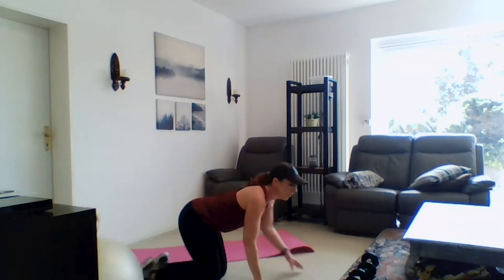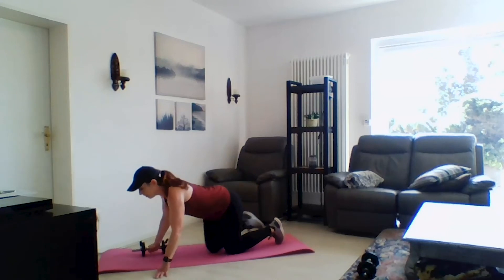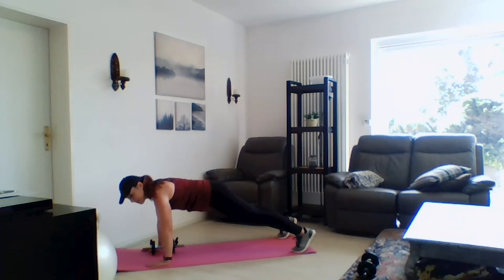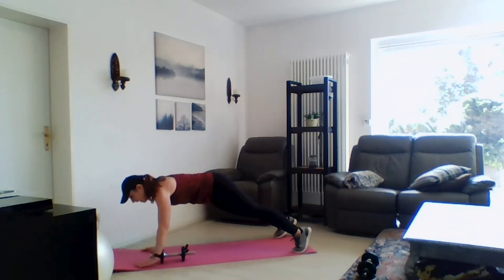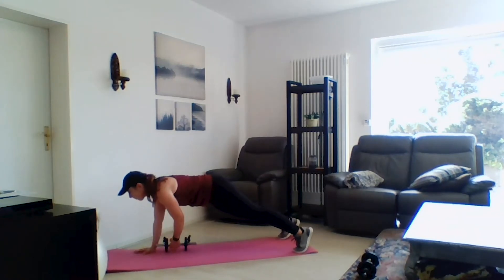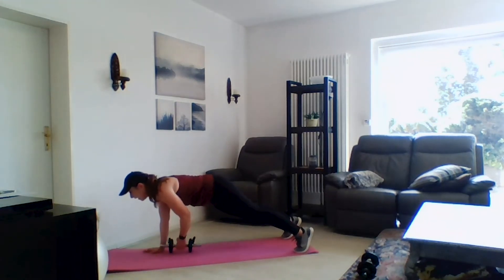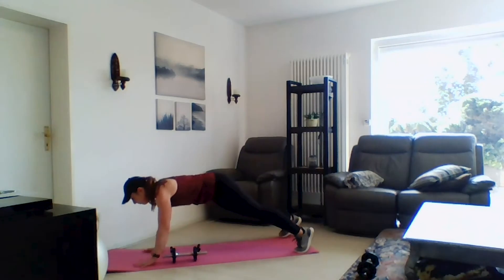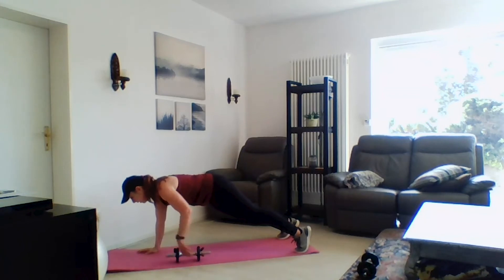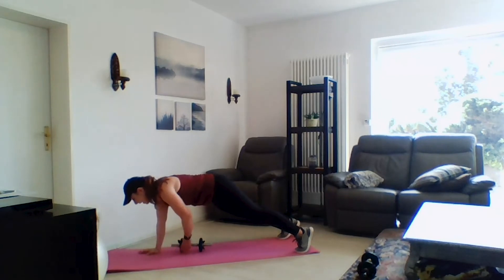Next up we're going to go into a high plank with a weight pull — it's not a man maker like we've done before, it's a little more subtle. All you're doing is moving the weight side to side. You're here working on stability through that core, really keeping those hips level, face down, belly button pulled in tight towards your spine.